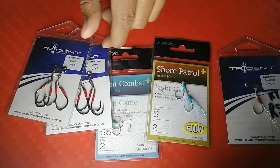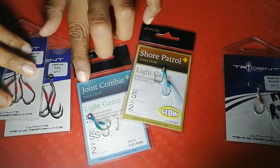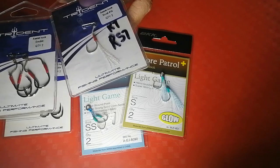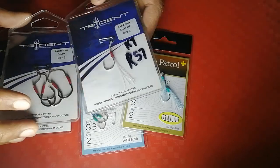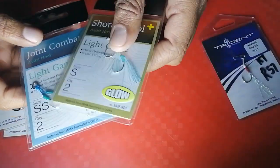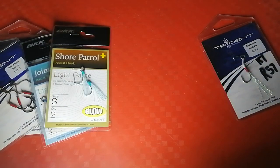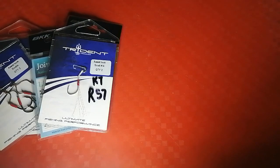For assist hooks, I use the BKK brand — the Joint Combat and Shore Patrol models — and I also use Trident. For Trident, I use number 14 and number 11 sizes. These are double assists; the BKK are also double assist. The most important thing to know about assist hooks is when to use a double and when to use a single — which we'll cover now.